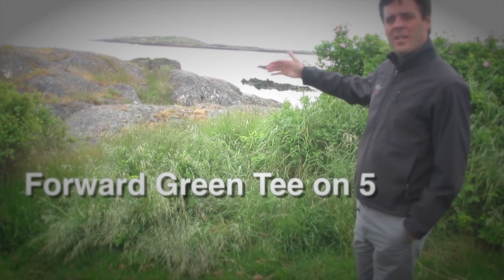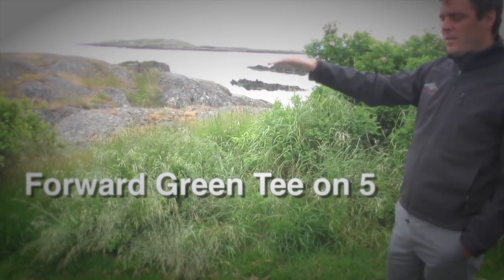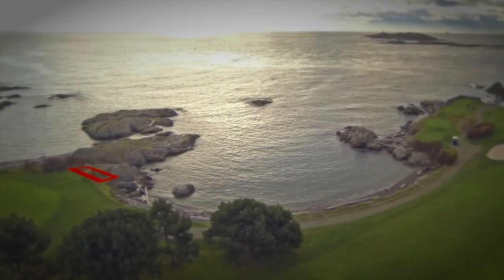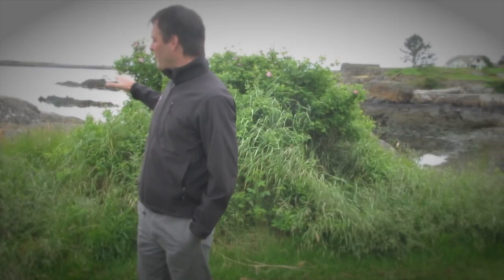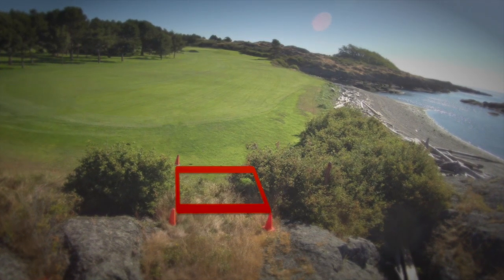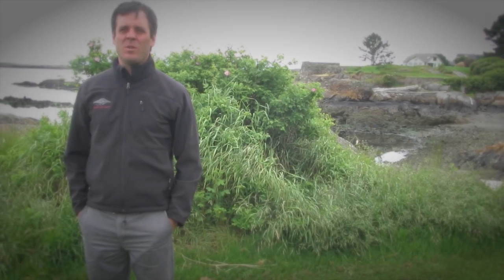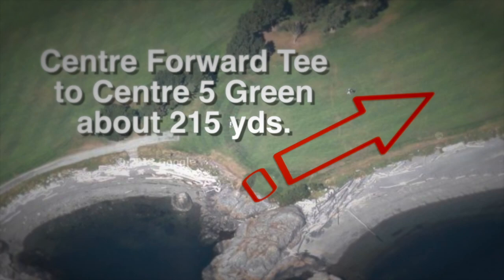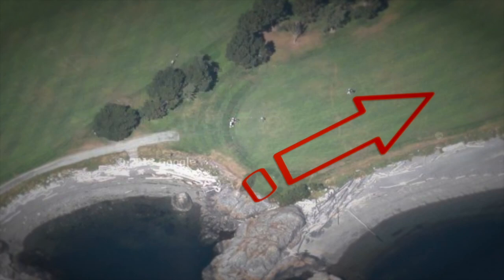There's a nice little nook in the rocks here, where a new forward tee on the green side of the bay will fit in nicely and naturally. The rocks in and behind where the tee will be will mask its view from the back tees, which is always nice. And again this tee is intended to eliminate the requisite carry over the bay from the current green markers.